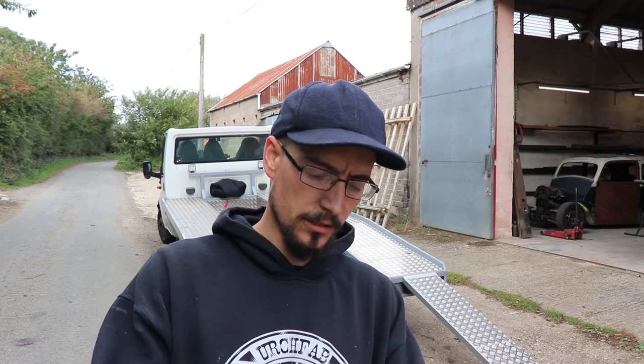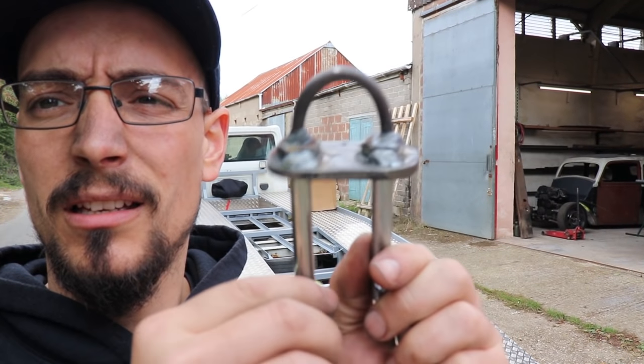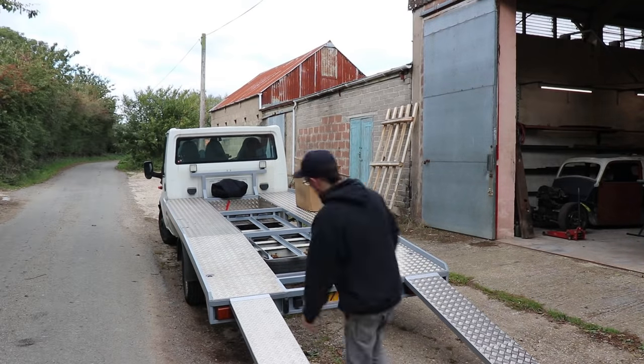All right, so that is all the welding done, all the riveting done. I just made myself this little clip for holding the ramps in — just slots down for them. I'll show you now.